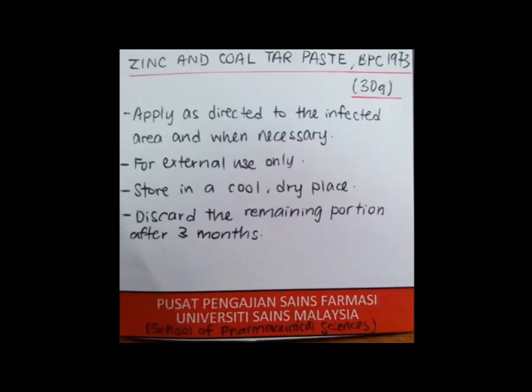This medication is applied as directed when necessary. We must also store this medication in a cool and dry place, and any remaining product should be discarded after 3 months.